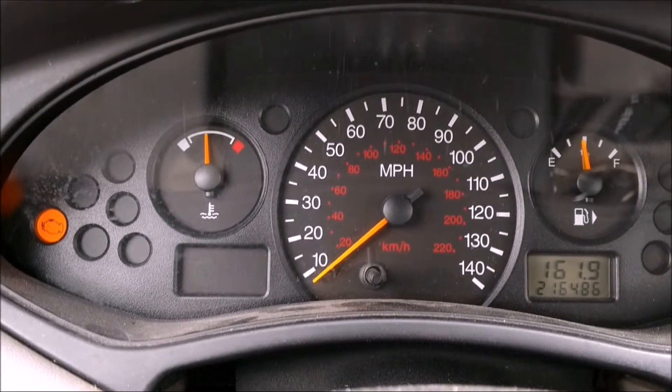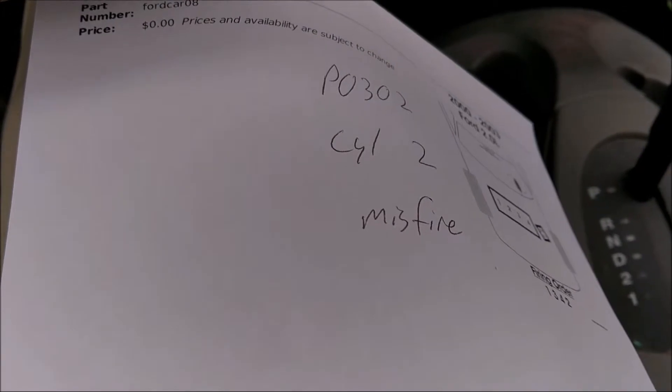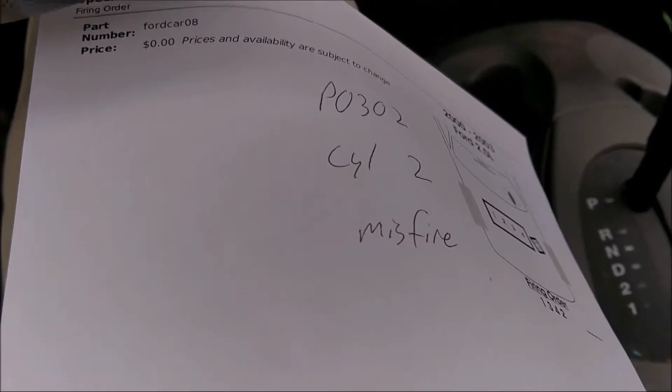Check engine light is back on, and we got error code P0302 for the cylinder 2 misfire. Let's see if we can get this fixed.